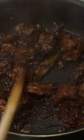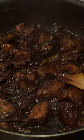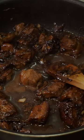Remove the lid and stir every minute or so until the onions and sauce start to stick to the bottom. Add a little water and vinegar to loosen the bottom of the pan. Stir and cook until the sauce reaches your desired consistency.